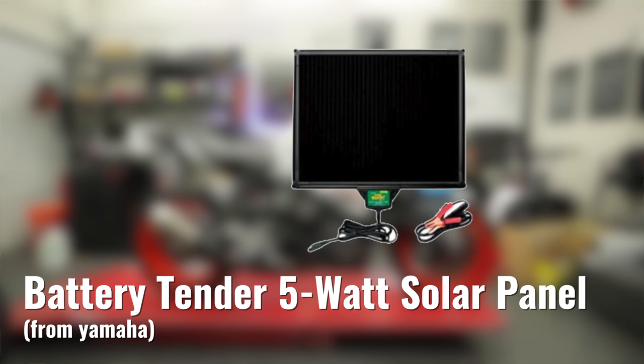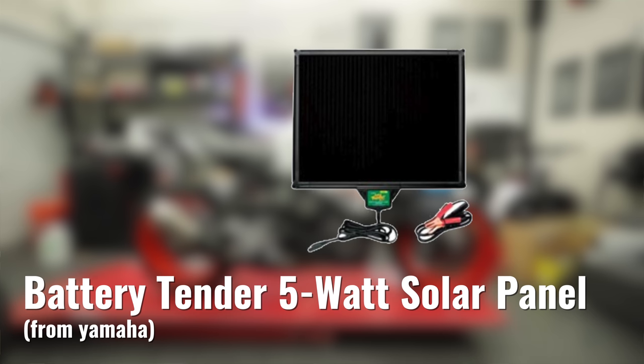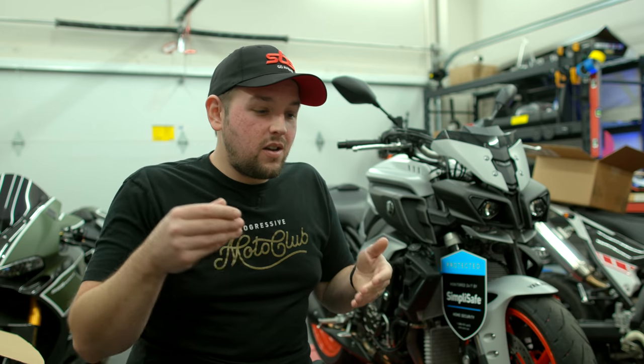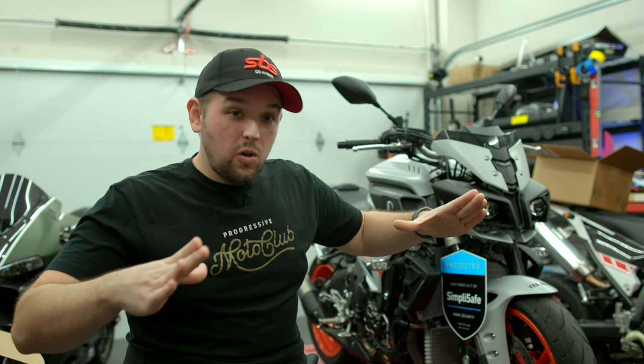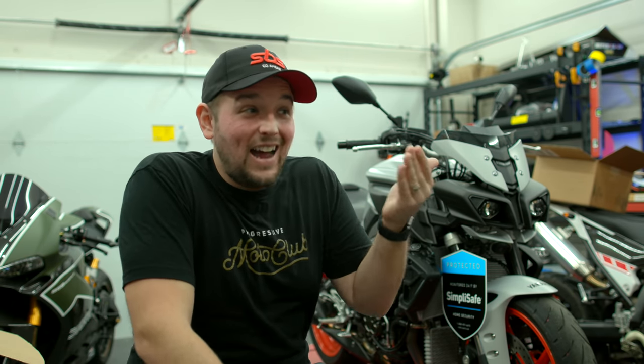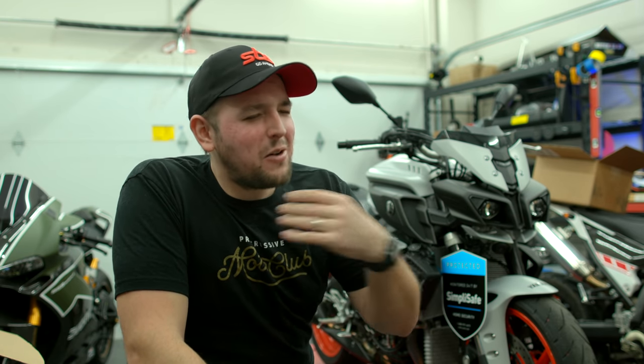The next thing I think is super cool: they make a solar-powered battery tender. If you're going to park your bike for a long period of time, a battery tender charges your battery up — but on the road you don't always have that access. They make a solar-powered battery tender with a little solar panel you can put on your bike to help charge your battery, so if it's really cold outside and you wake up one morning and your bike doesn't want to crank, you can add a little charge to get it going. I love the idea of having a solar-powered battery tender with me — I don't see myself using it often, but I would love to have it if I ever had to.